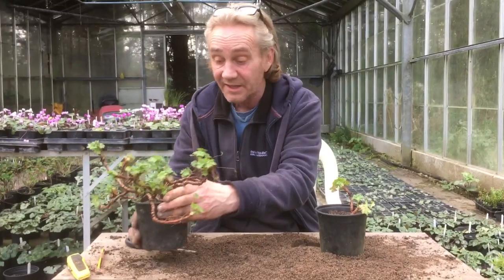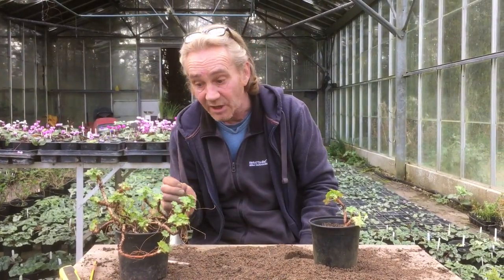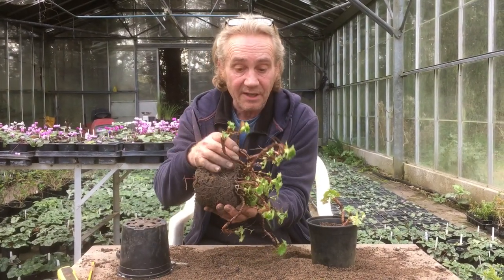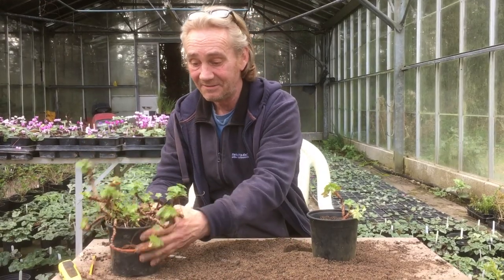And I hope, you know, with something like this, it really can spark your imagination as to how propagation works. And how through just taking one of these, you can create a clone of this plant and lots more. It makes me happy anyway.